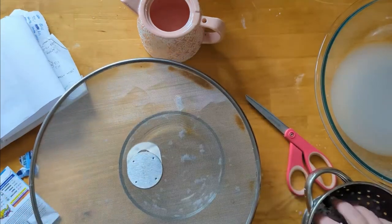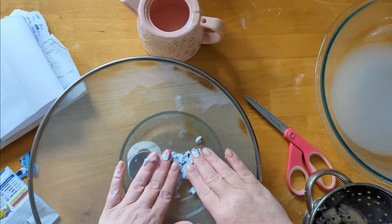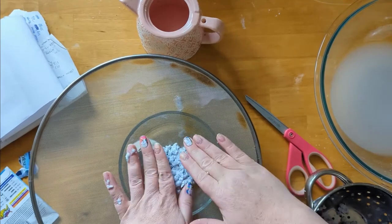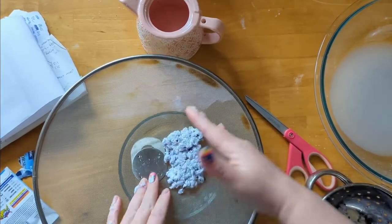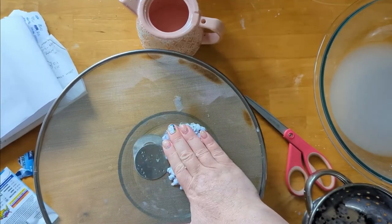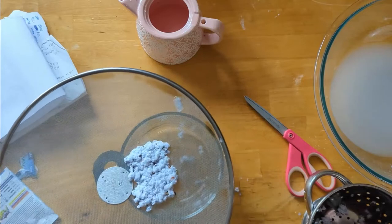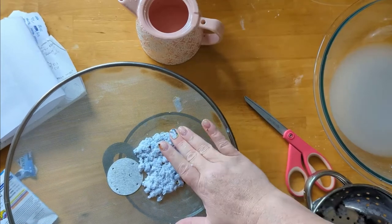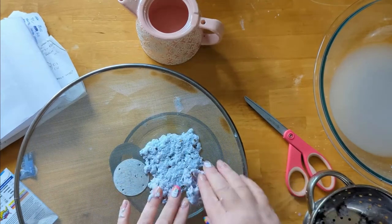Now comes the fun part. You're going to get out that rigid screen, splatter guard, or parchment paper, and start to make the paper. Take out the pulp, spread it over your surface, and try to smash it down until it becomes one cohesive sheet. You can shape it if you want — you can even use cookie cutters at this stage. Get it as flat and dense as possible, squeeze out any remaining water, and blot it with a paper towel if you have one available.